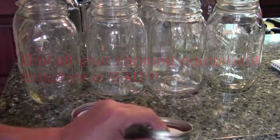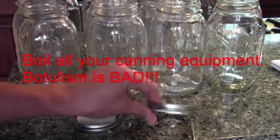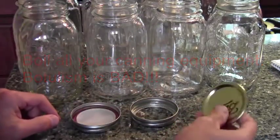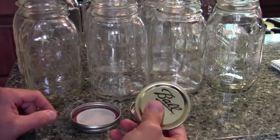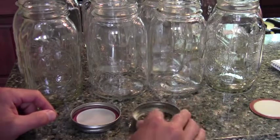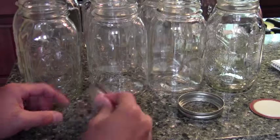Then you want to get your lids. These Ball lids have two parts: this is the band, and this is the actual lid. If you've used these, you can use the band again, but the actual lid part you can only use once. So once they're done, they're done. You can reuse the bands, but you have to buy new lids — that's why you'll see those for sale at the store.